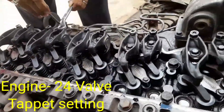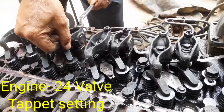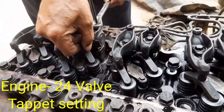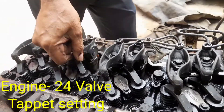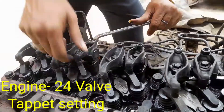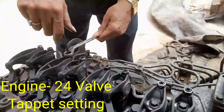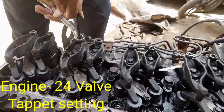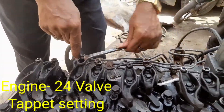Hi friend, today's episode is how to do the valve setting — or as per the technical language, tappet setting. How to do the tappet setting of the 24-valve engine. This is the process for tappet setting, done as per experience.